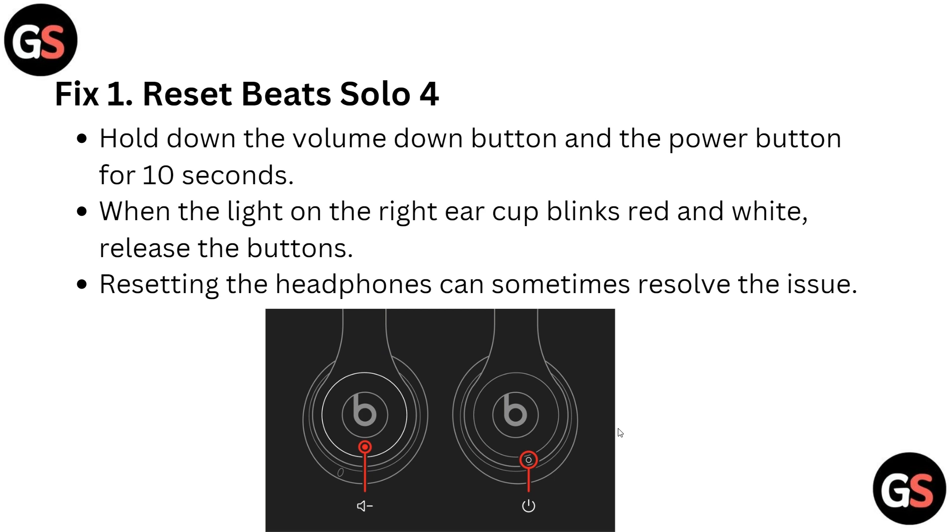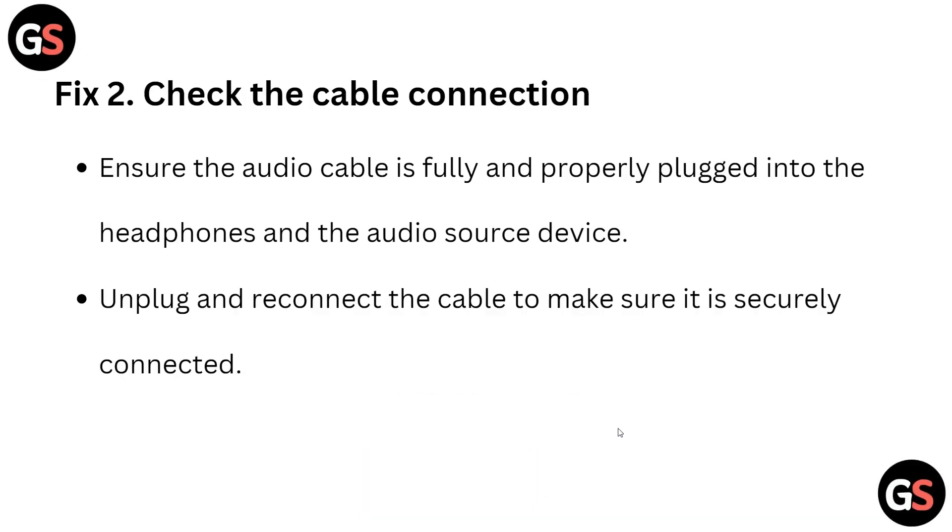The first solution is to reset the Beats Solo 4. Hold down the volume down button and the power button for 10 seconds. When a blinking light — red and white — appears on the right ear cup, release the buttons. Resetting the headphone can sometimes resolve the issue.